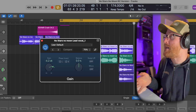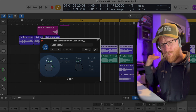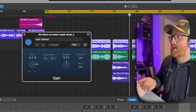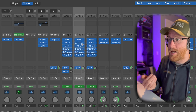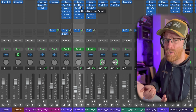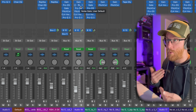The first thing I've got in the chain is a gain plugin. I'm taking the vocal back a lot — it was recorded really, really heavy, right up near zero. On the double-up vocal, I've still had to drop it down 11 dB on the fader, which is just ridiculous. So that's why gain is in there first, controlling those overall levels.